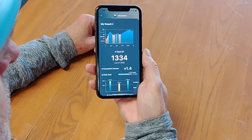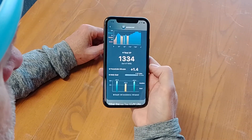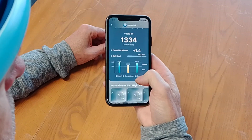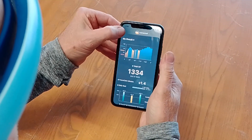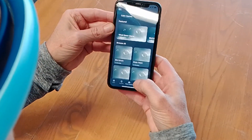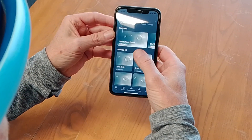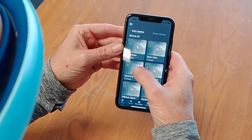There you can see my score — 1334 total XP, which is the combination of these three bars. Now maybe I can pick a game. I'll go to one of the games and try Soothing Space.